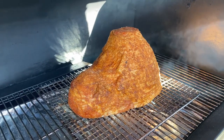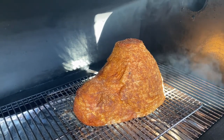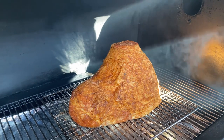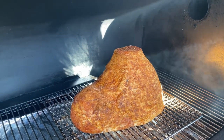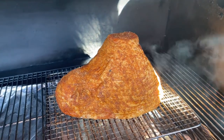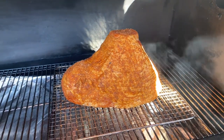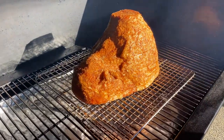We're gonna leave this ham for two hours. The internal temperature has got to reach 140 degrees. After two hours I'm thinking it's gonna be around 130 degrees, then we're gonna start glazing it every half an hour until we reach 140 to 145 degrees. Alright, let's smoke!